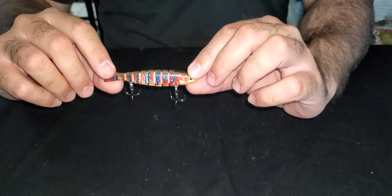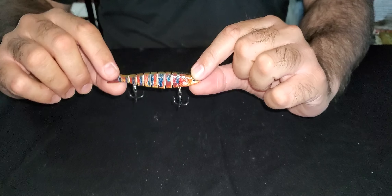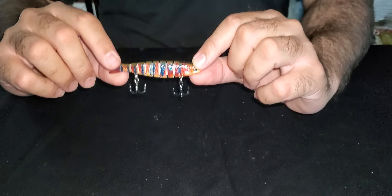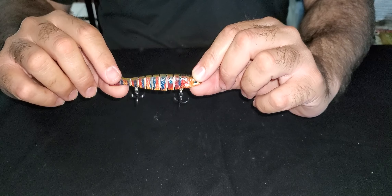Hey guys, Captain Carlos here with my day of fishing gear. Right now, I want to talk to you about our three and a half inch motion minnow swim baits. These are slow sinking. This is the Mayan cichlid pattern.